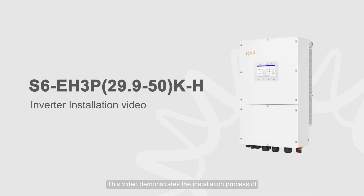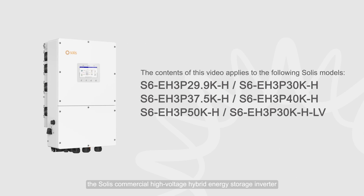This video demonstrates the installation process of the Solis Commercial High Voltage Hybrid Energy Storage Inverter.